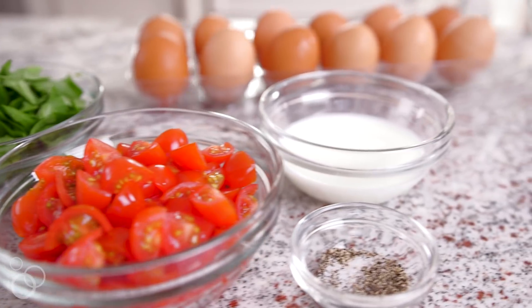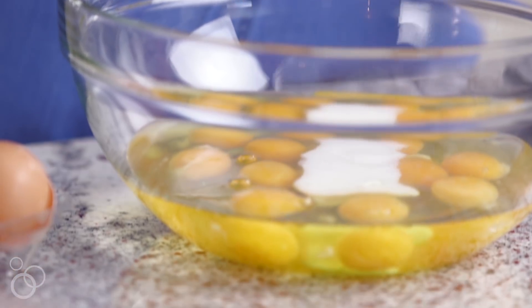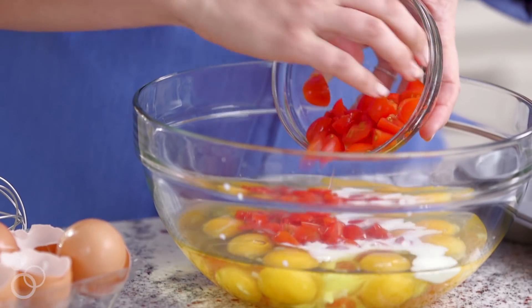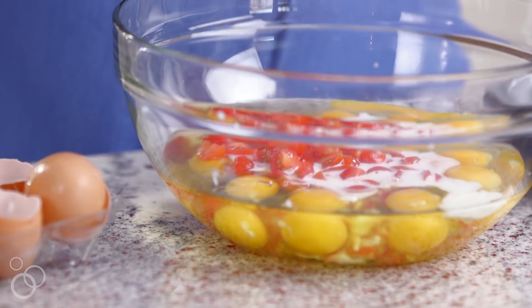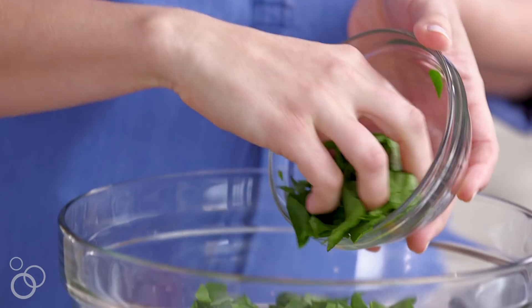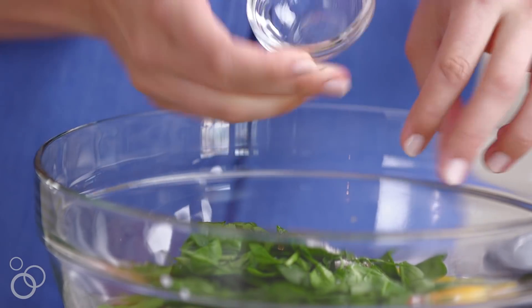Now that I have all the eggs in the bowl, we're gonna add our mix-ins, starting with a little bit of nonfat milk. This just bulks up the egg mixture and makes sure the eggs are really nice and creamy. For the fun stuff, we've got some chopped cherry tomatoes, some chopped fresh spinach, and this is the point where you could add bacon, ham, or any cheese of choice. Feel free to get super creative, and last but not least, a little bit of salt and pepper. I'm gonna give this a quick whisk and then get it into our greased muffin pan.